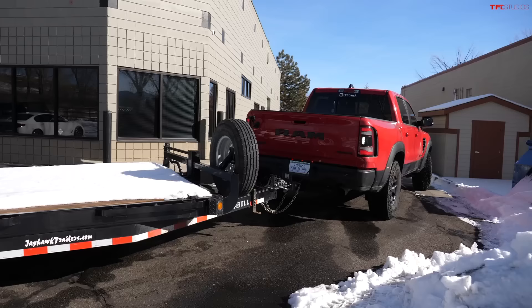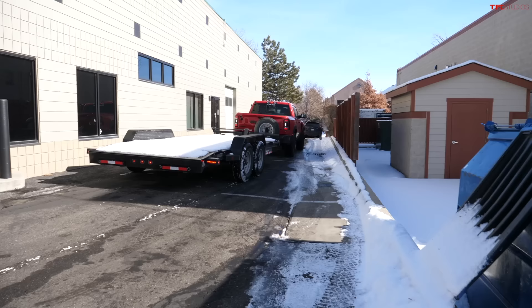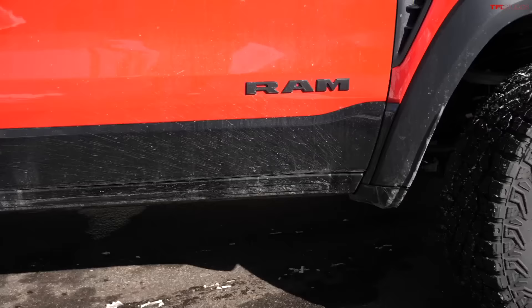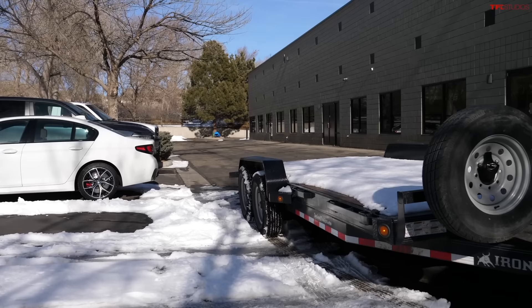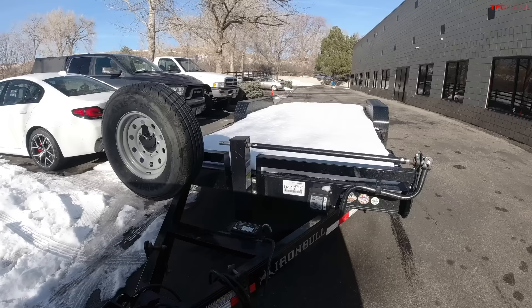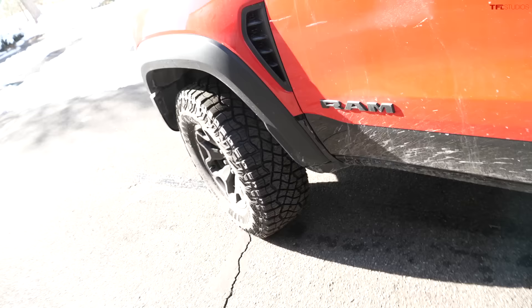It's not quite jackknifing as much as I wanted. I watch my mirrors like a hawk — if I scratch anything including this TRX, Roman will have my head. I think the system is being a little overly cautious and not letting me make drastic turns. I straighten out, not touching the wheel, and the system straightens the truck and trailer out. It does that pretty well. Now I have to go the other way.